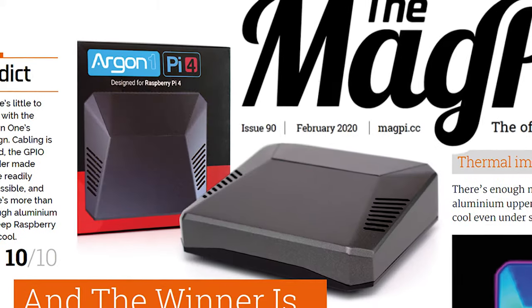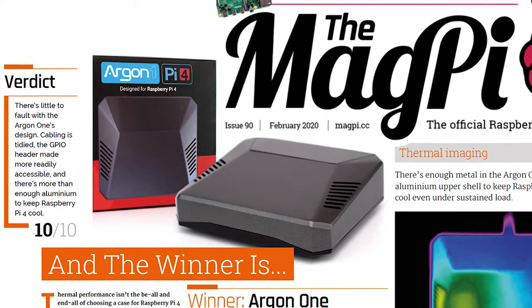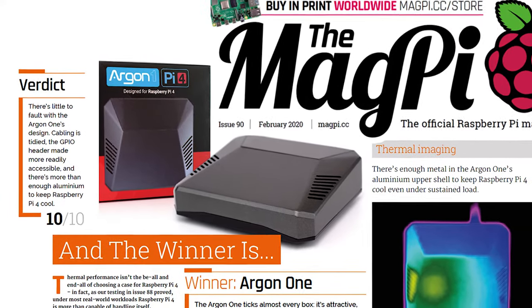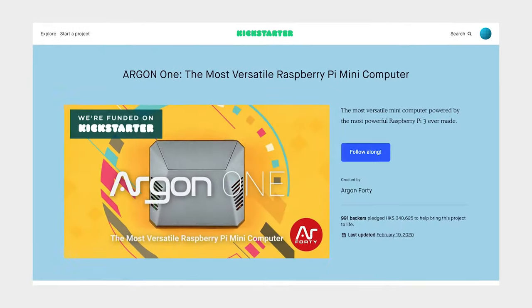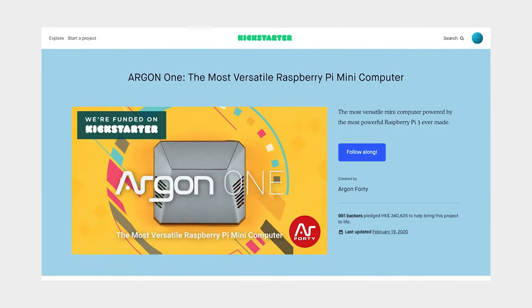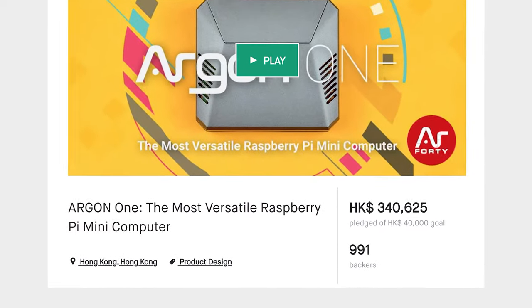The Argon1 for Raspberry Pi 4, created by Argon40, is rated the best Pi 4 case. It also got a full 10 out of 10 from MagPi. Argon1 is also one of the most popular Raspberry Pi case projects on Kickstarter, with 991 backers.